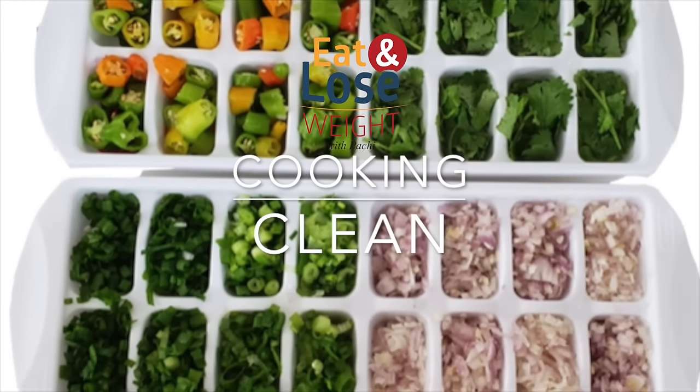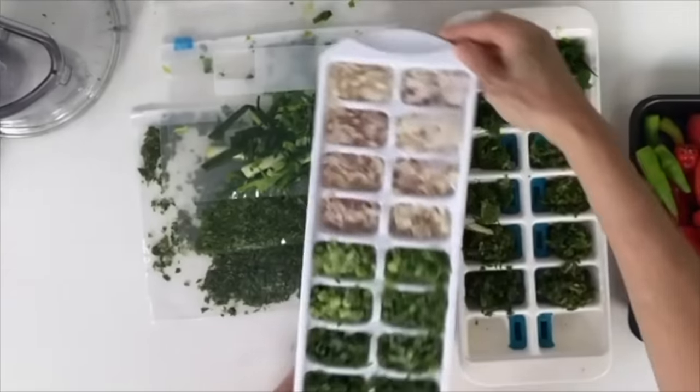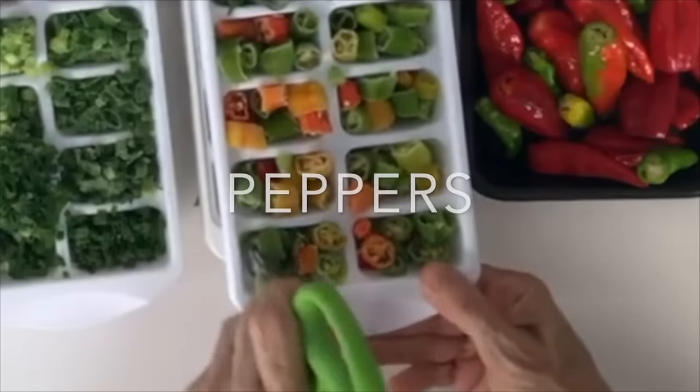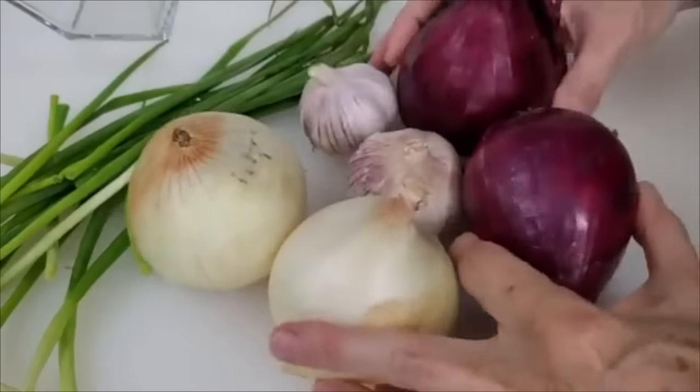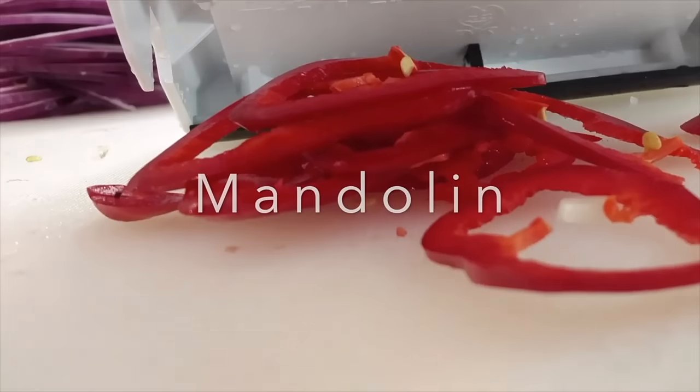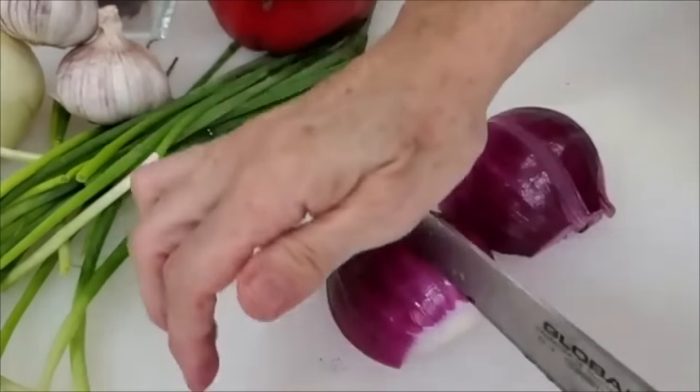Cooking clean is just coming into the kitchen and being able to get out all your seasonings without having to make a mess. We use a mandolin to slice thinly if we want to. We can chop our vegetables.